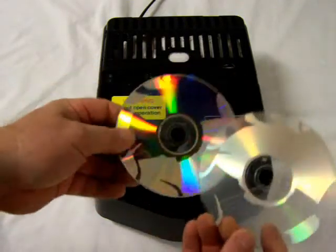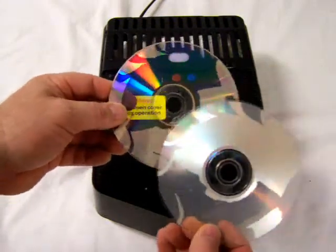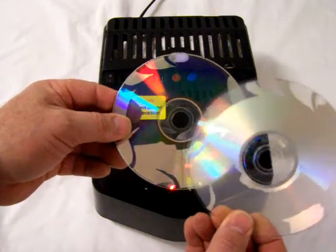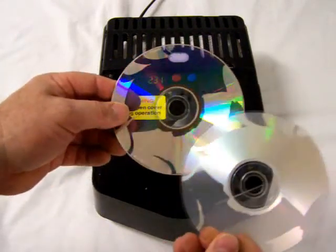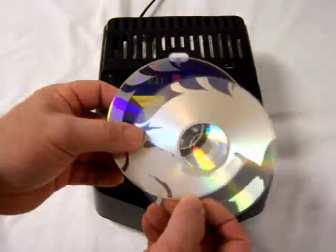Once the separation is complete, you can see you have two halves of the DVD. A single layer DVD does only contain information on one of these laminate layers, but as you can see, in the process of splitting, the information adheres to one layer or the other.